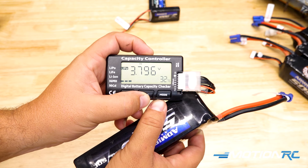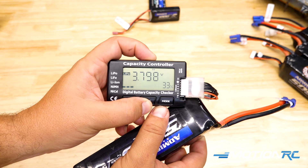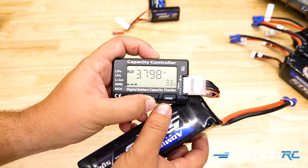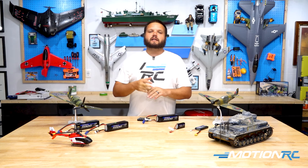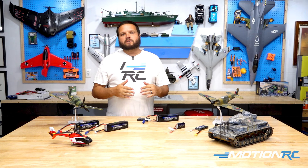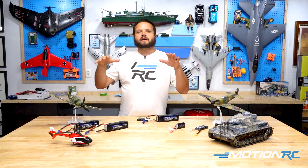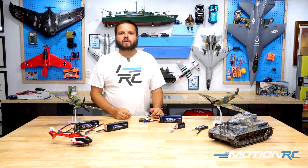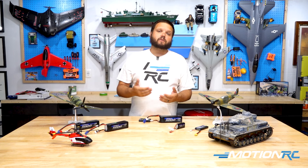What you may find is you have three cells at 4 volts a cell and three cells at 4.2 volts a cell — that means your battery is imbalanced. Then you can plug it into a charger and use what's called the balance function of your charger to even that battery pack out. We always want to try and keep all of our battery voltages across all the cells as even as possible. After a flight, if you have one cell that's sagged down a lot lower than the rest, you need to try and balance it. If it won't balance, you may have an issue with your battery.